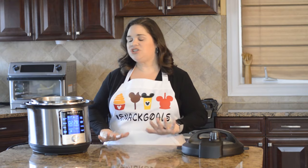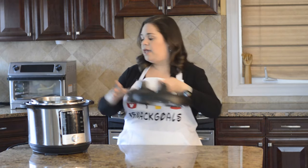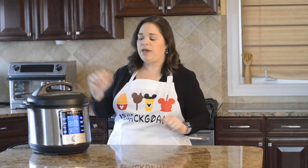Before we even touch our steaks, we want to go ahead and bring this water up to temperature, so I'm going to put the top on. It doesn't matter whether it's on vent or sealed because we're not pressure cooking, so that part doesn't matter.